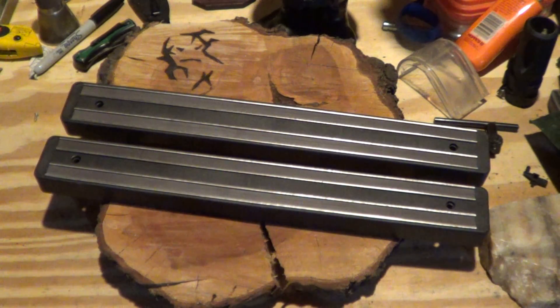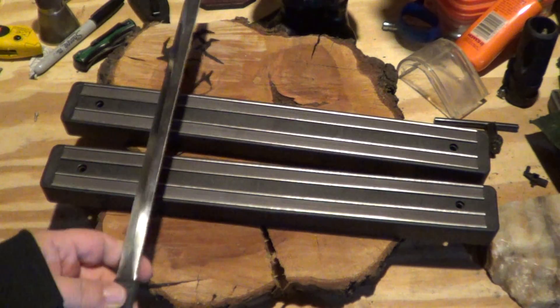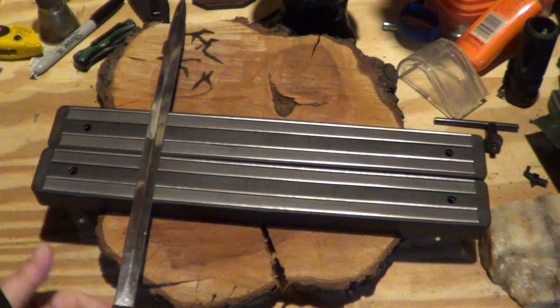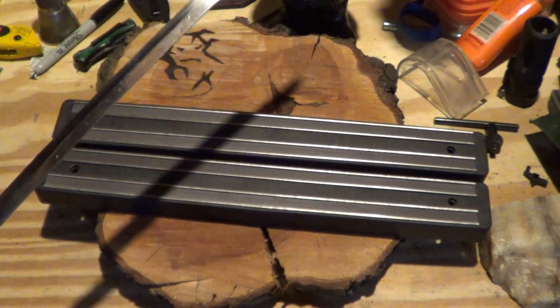Had a visit with Serene Madness the other day, and he gave me some magnetic strips, you know, to hold the blade — basically a blade or tool holder — which I thought was pretty cool. So thank you, Brother Paul.